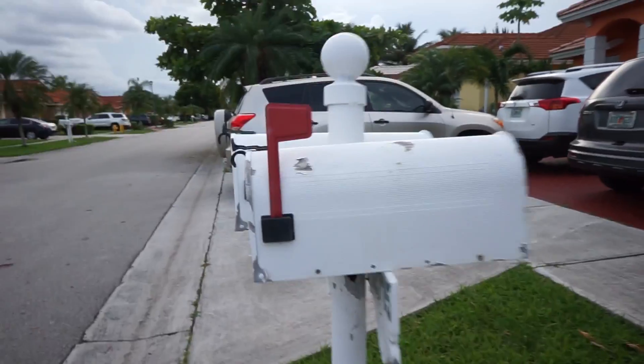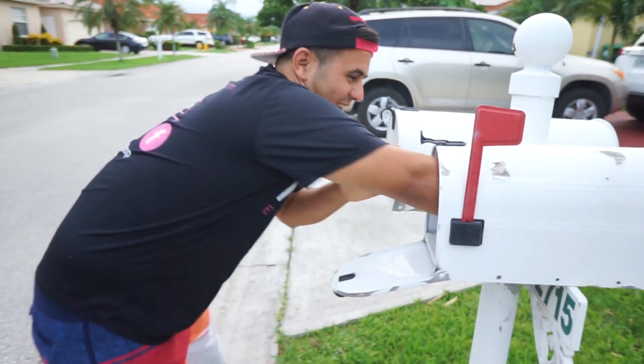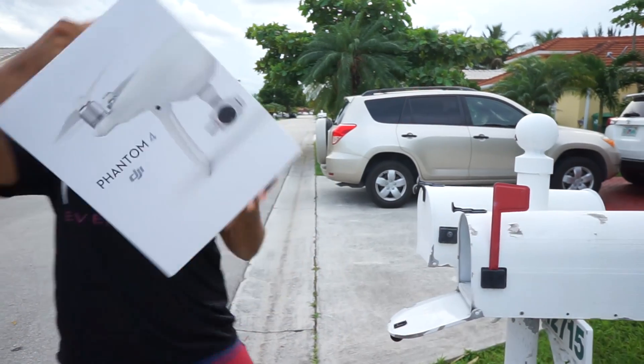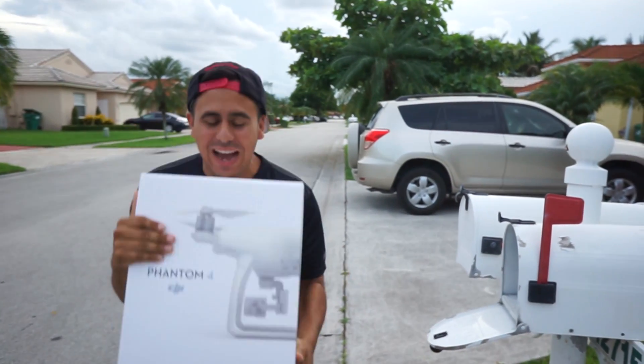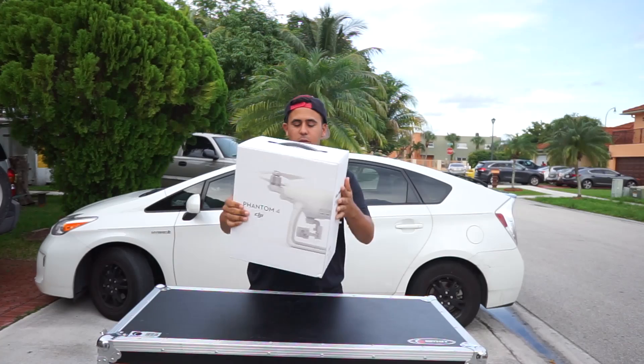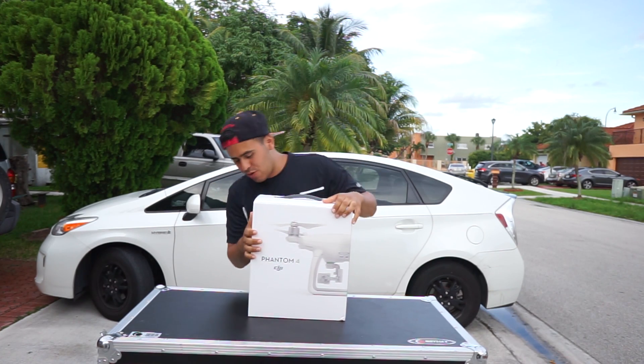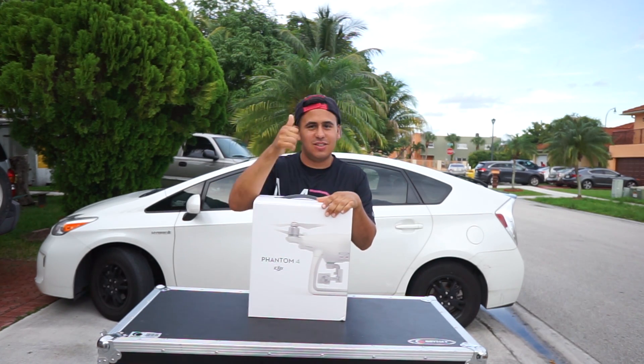I got mail! Yes, it's here! BAM! From the gods of heaven, we got mail — Phantom 4 unboxing. We're gonna review and flight test. Let's check this out.